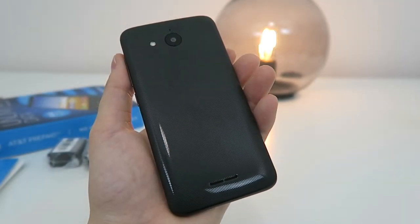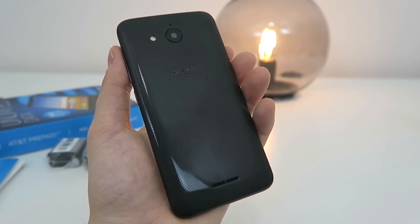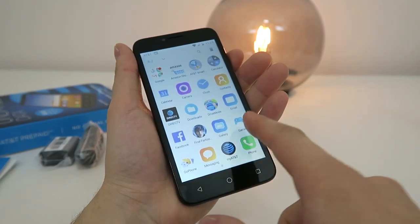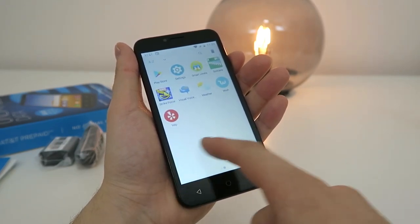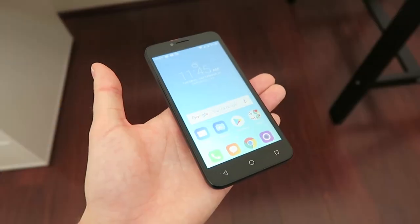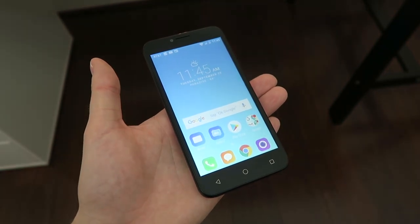On the back, we have the 5-megapixel camera, the flash, and the speaker. To access the SIM card slot, microSD card slot, and battery, you must remove the back of the phone. Just a heads up — it's actually really difficult to remove the back of the phone, and when I was trying to remove it, I unintentionally caused some cosmetic damage to the device, so that's kind of ridiculous.